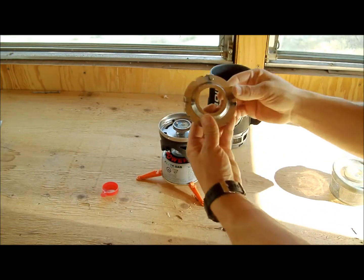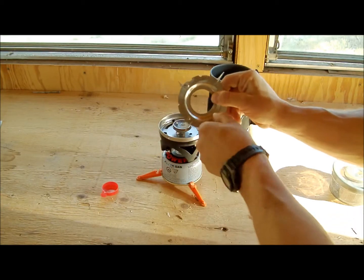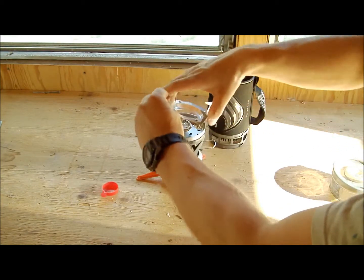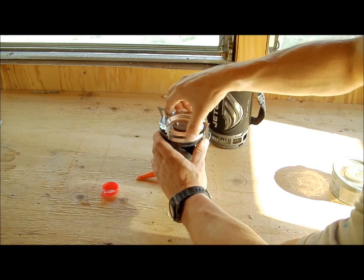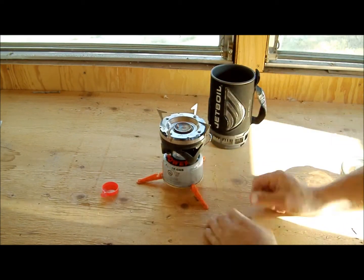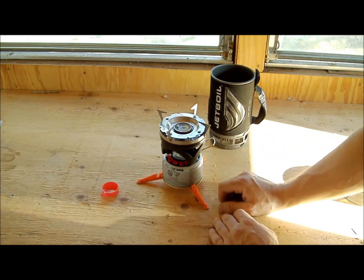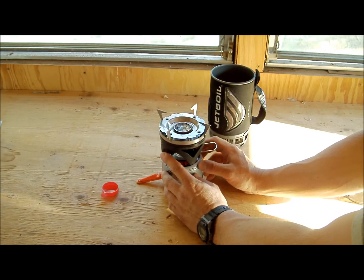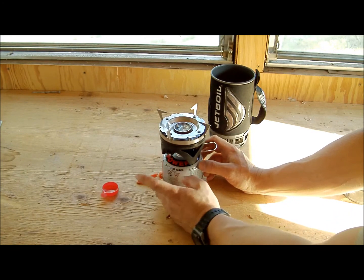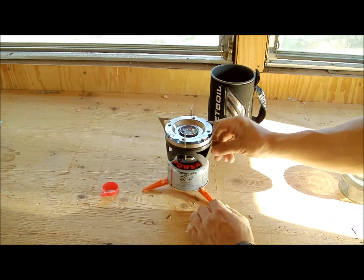The heating element goes on just like that. Each one of the legs folds out, and once they're folded out, go ahead and set it on — it actually locks into place. Turn it until it locks. There's your heating element, just that easy. On this unit they've put a striker, and they've upgraded it from earlier versions which weren't so good. This one actually works pretty well.